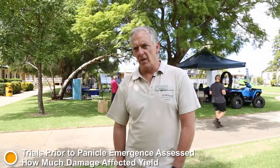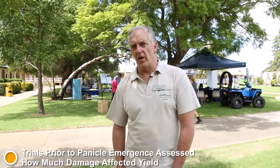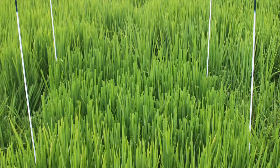So we defoliated plants manually in one metre plots and then harvested them to see how much grain was actually produced and the quality of that grain.